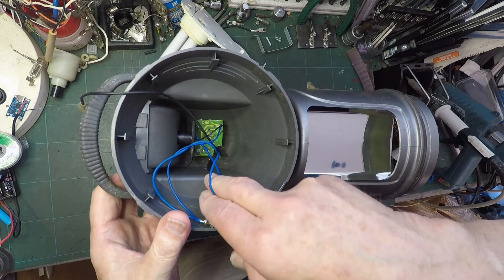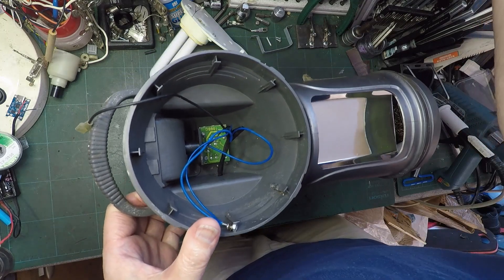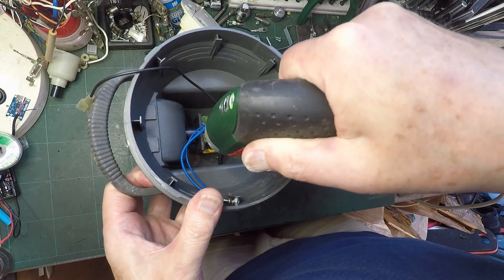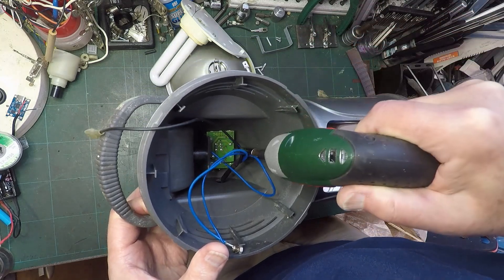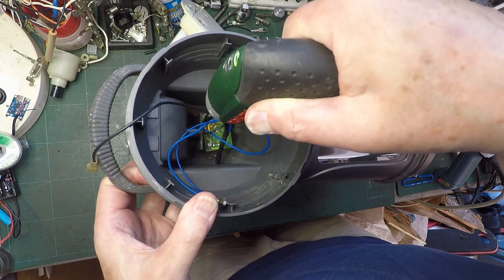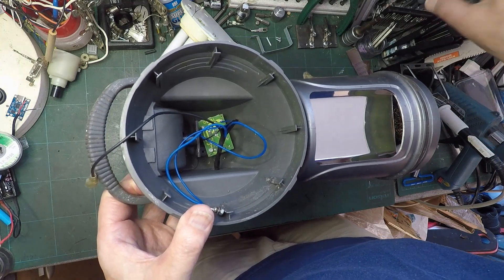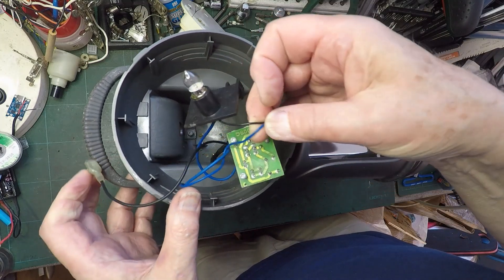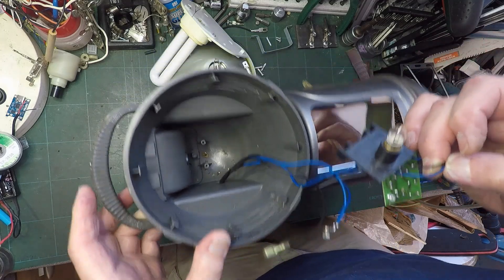This circuit board - it looks like it's got screws in it down there. So I think what we'll do is we'll pop those out. That's not a screw, that's a screw there, so it's just two. Mr Bosch to the rescue again. And there's a bulb on the end. So we've got a bulb, and we've got some sort of mess in the bottom of there.